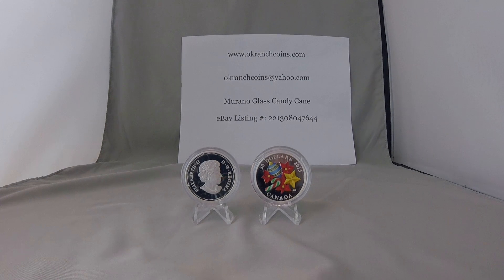Overall, this gives the coin a beautiful deep cameo look. On the right is the reverse or tail side of the coin. Each coin has a glass candy cane mounted on the surface. The candy canes were handcrafted by a master glass maker at the Murano Glass Works in Italy. The rest of the reverse design is finely engraved and brightly painted. Each of these coins was minted using one troy ounce of 99.99% pure silver. The reverse design includes four traditional holiday symbols: a cluster of poinsettias partially surrounds a Christmas tree ornament, a five-pointed star, and the most important element — the red, white, and green striped glass candy cane.